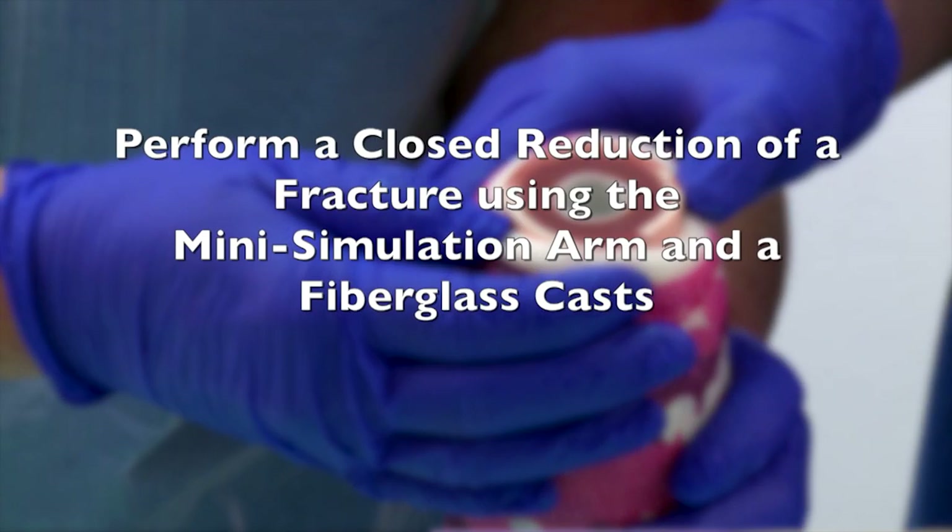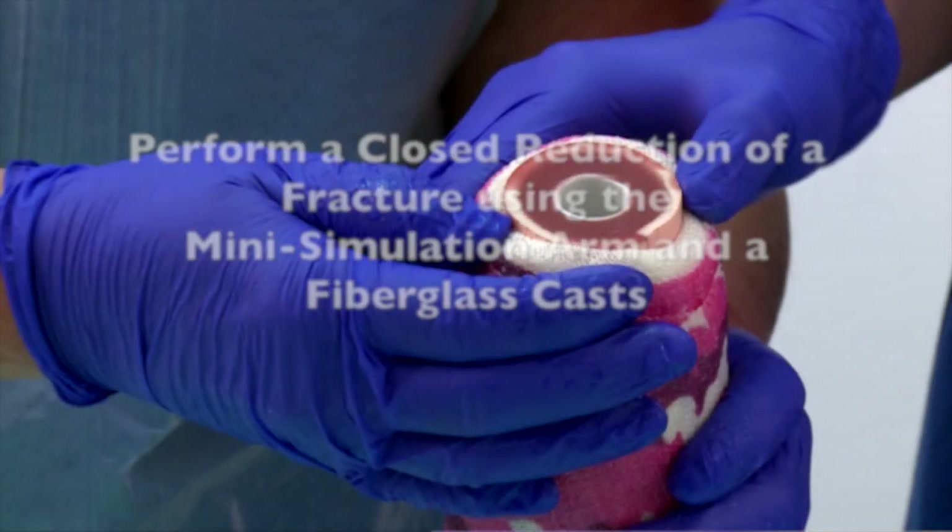Perform a closed reduction of a fracture using the mini simulation arm and a fiberglass cast.